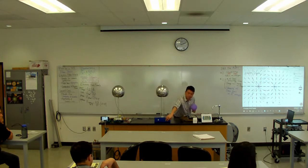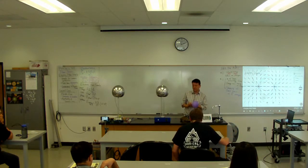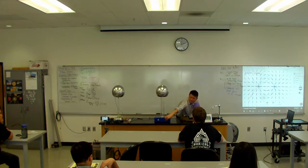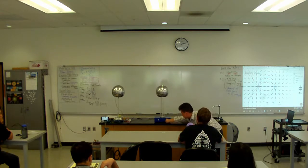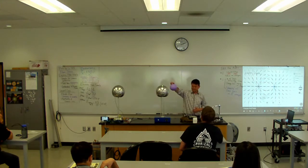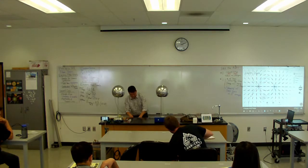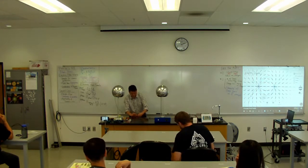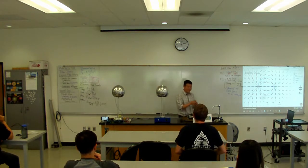I'll turn it on and charge it up. It's getting charged too much — turned it the wrong way. All right, that's as charged up as it's going to get. Let's bring this in here. That's what I was afraid would happen. Let me do it with a new balloon. I'll explain later — let me try it with a new balloon, and if it doesn't work, I'll move on.